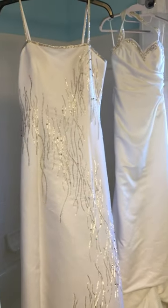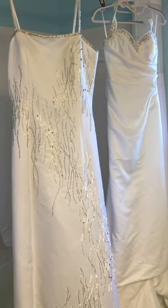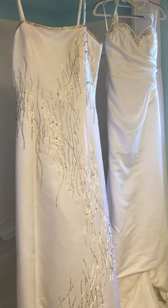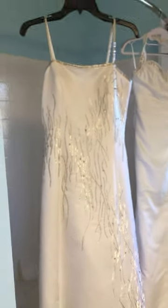I wanted to show you how the two wedding dresses turned out that I washed. These are both polyester wedding dresses that had really, really bad stains all over them. If you look at my prior video and photos, you'll see how bad they were — I don't even know what all the stains were, they looked pretty nasty.